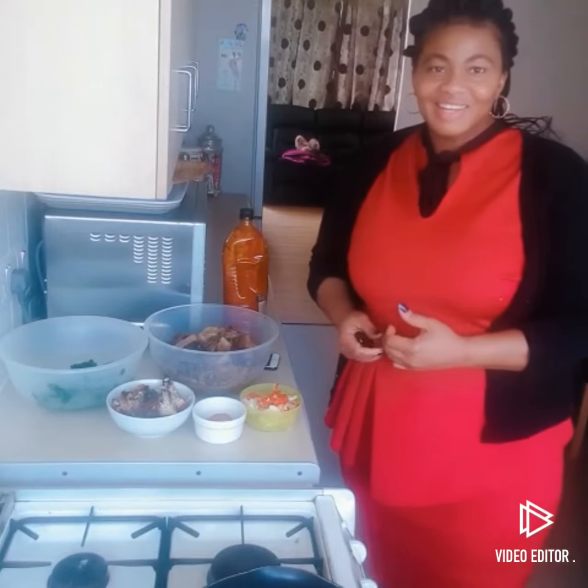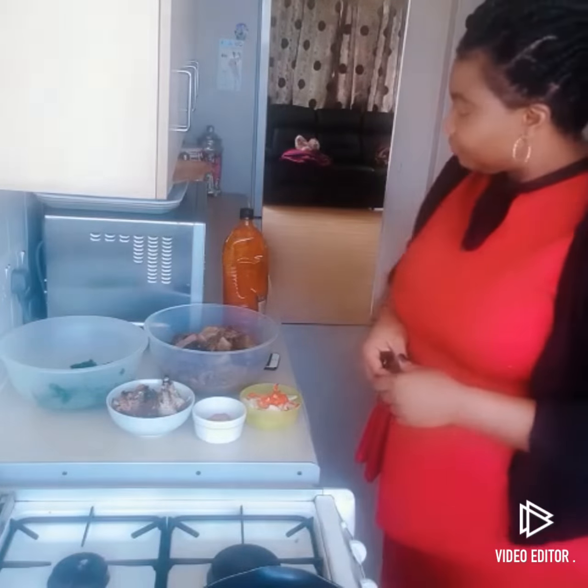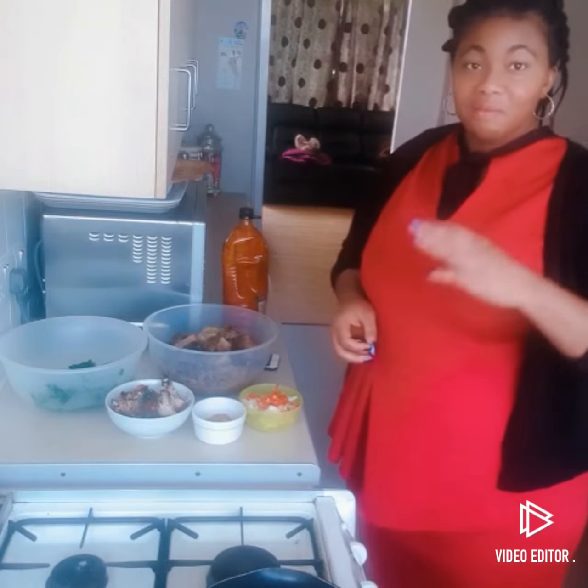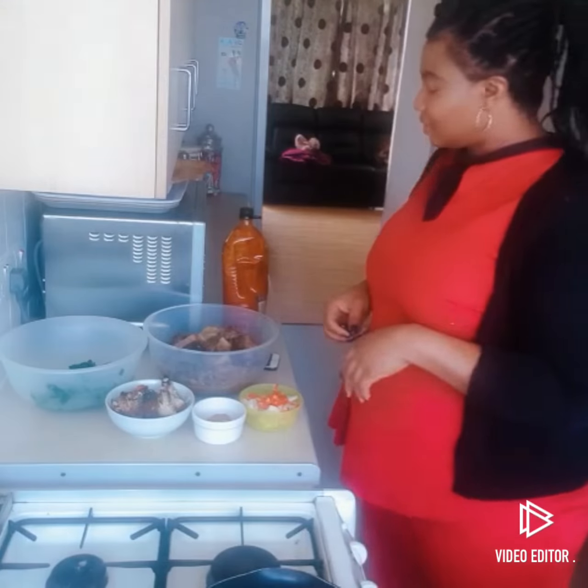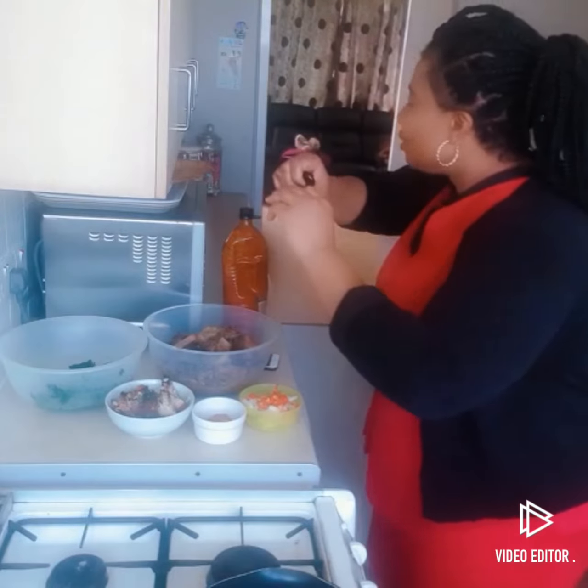Hello everyone! Today I'm going to make vegetable soup, my favorite. I'm going to show you how to improvise, especially now that the ugu is no longer coming from Nigeria. Even if you're in Nigeria, you can try this.